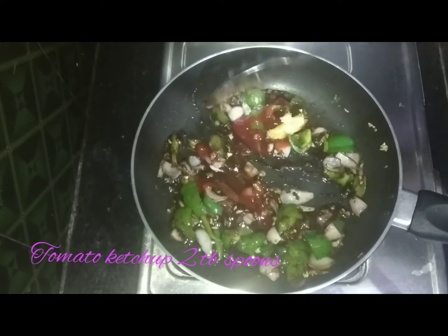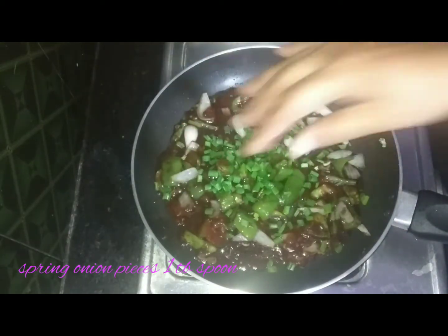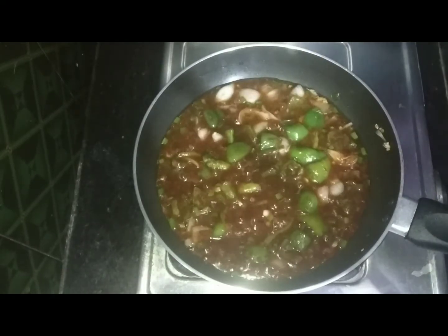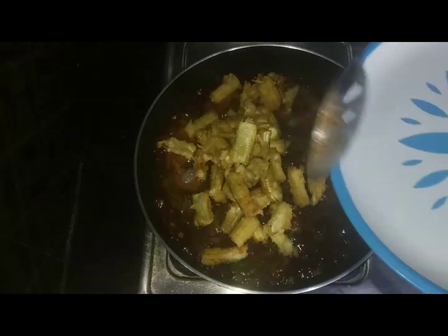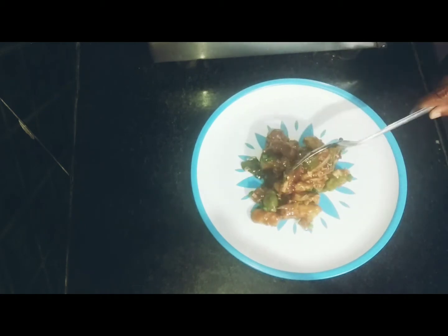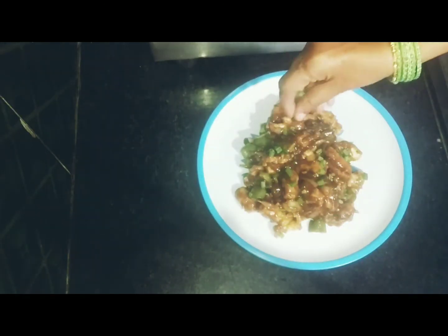Mix in the spring onions. Add 1 cup of water, 1 spoon of corn flour, 1 teaspoon of soy sauce, and mix well.